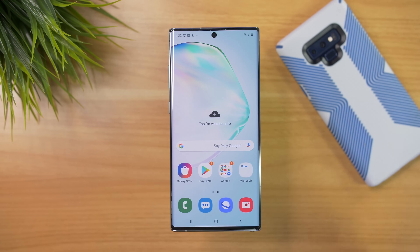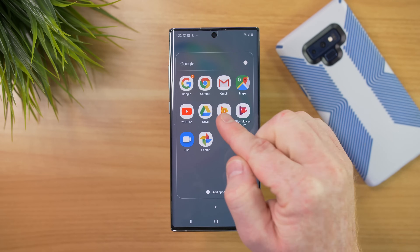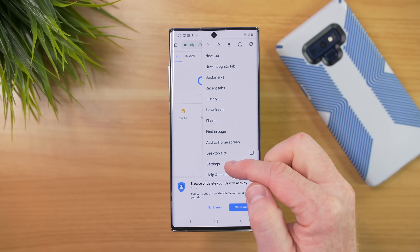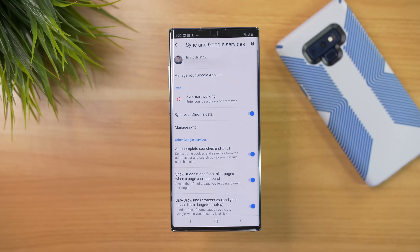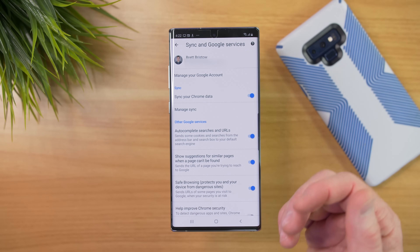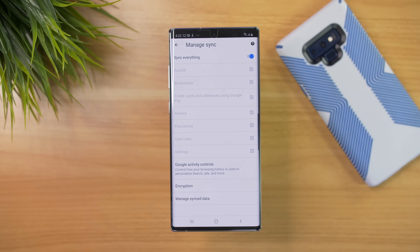If you also want to have access to all those passwords and information while you're browsing the internet, make sure you go into the Google Chrome application, go into Settings, and sign into the same account. Here we can use the passphrase and sync all of our Google passwords and autofill information into Google Chrome as well. Here it is showing you what is going to back up — it's going to sync our Chrome data, and we could manage all of that information.